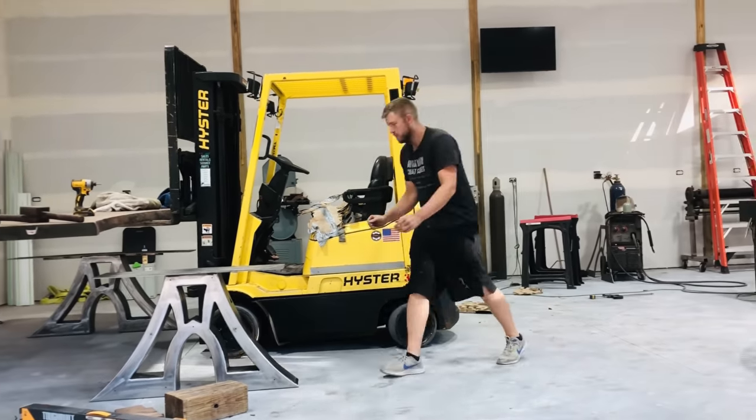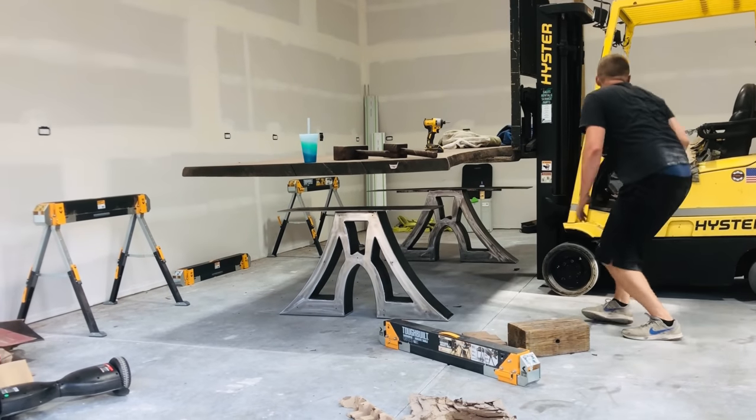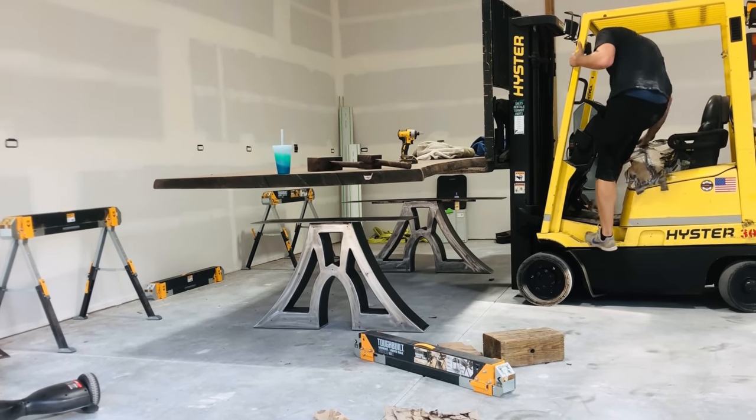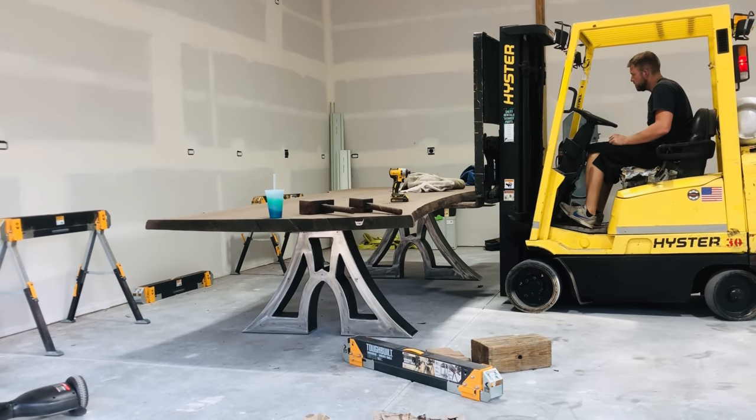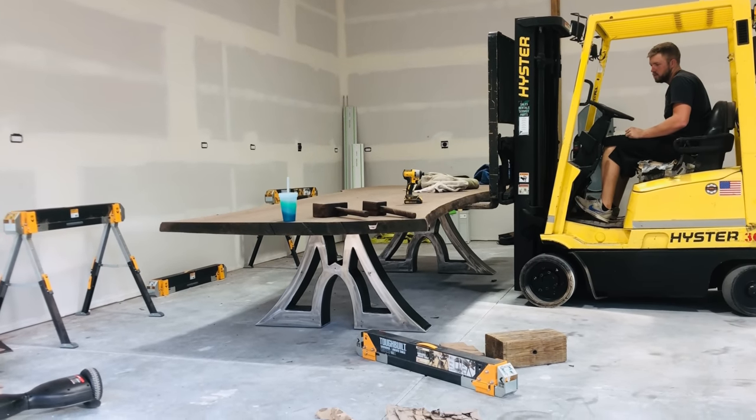I wouldn't consider myself like a fancy woodworker — I'm always learning. I'm watching lots of YouTube videos like Sawyer Design and Blacktail Studios. They've got lots of great tips. If you haven't checked those guys out, you should.